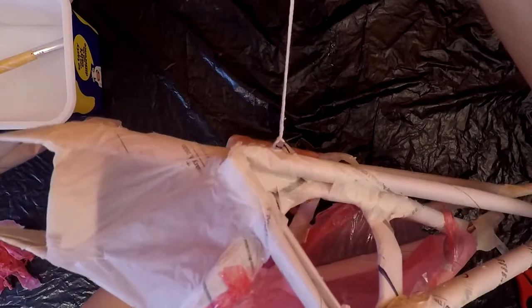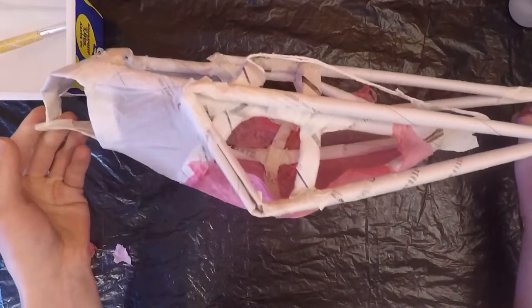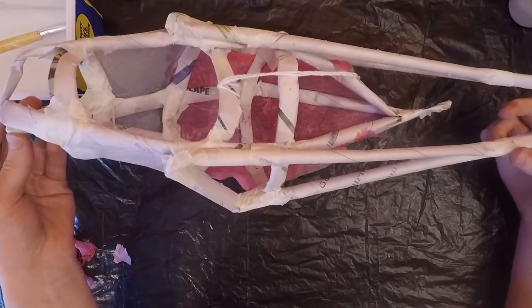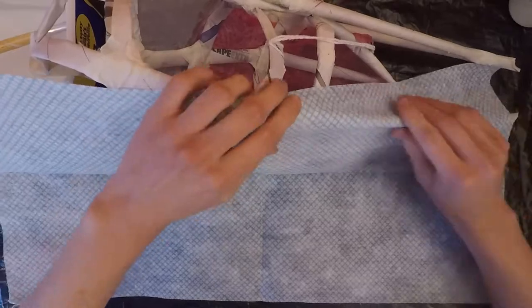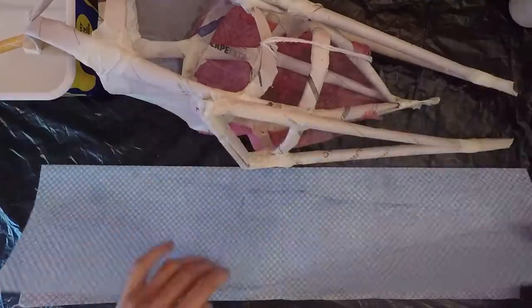Tie a piece of string through the top here so you can hang it up. Once it's dry come back to your frame and keep covering it. I'm using the j-cloth for the wings and that doesn't drape as well as the tissue, so I'm going to cut pieces to fit and just glue round the edges.